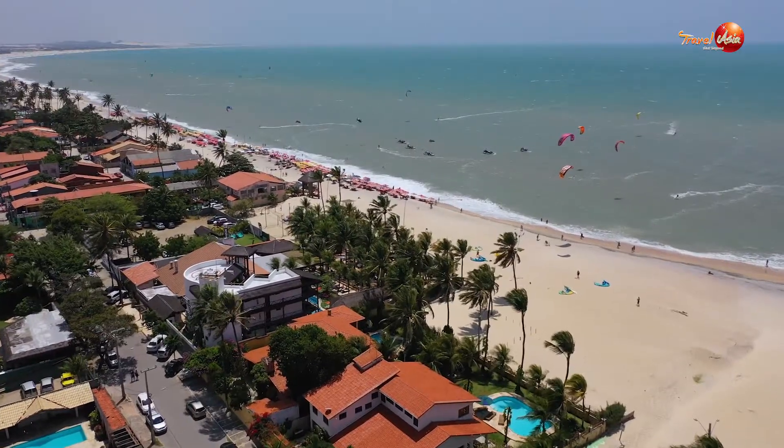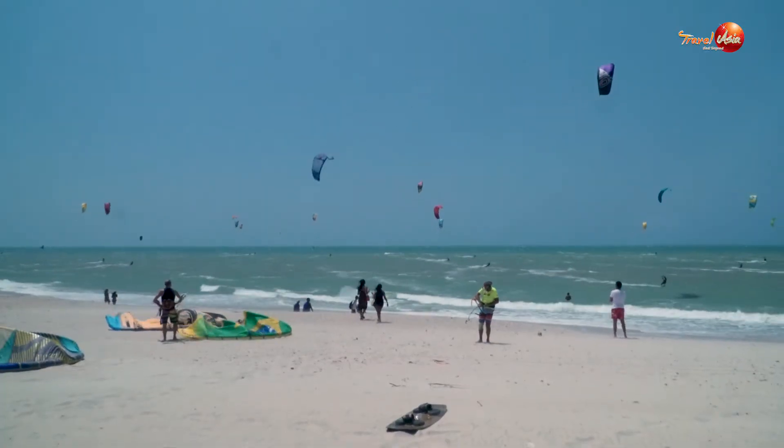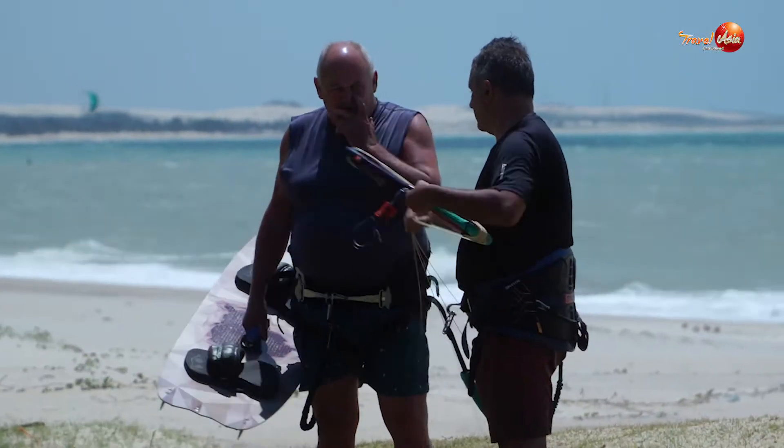Hey, what's up! My name is Juan. We are here in Brazil at Kumbuko Beach — a great spot to practice kitesurfing. Actually, it's one of the best in the world. We have between 18 and 20 knots each day and 30 degrees Celsius, really great conditions to practice kitesurfing. It's a really simple sport and easy to learn.